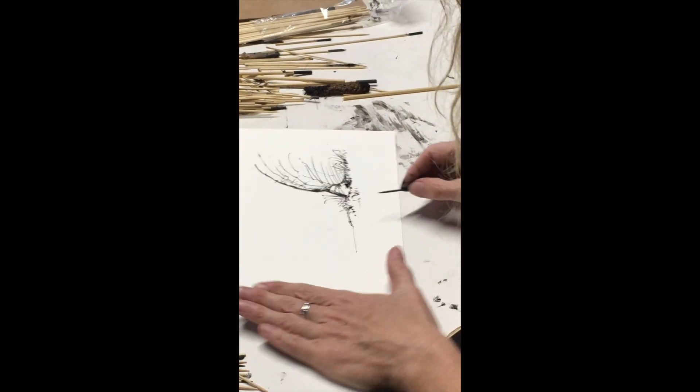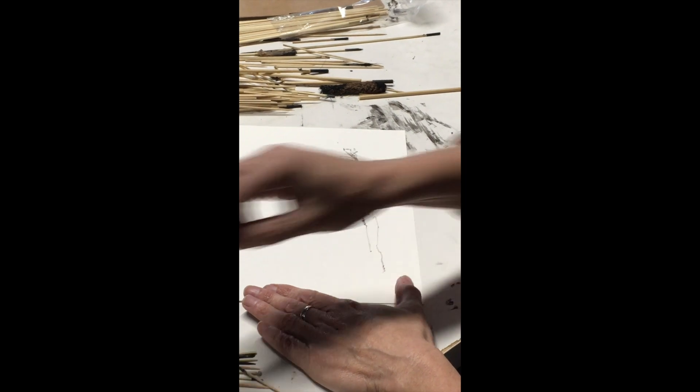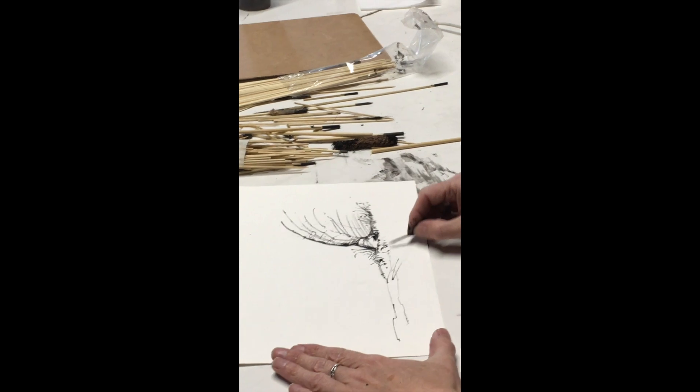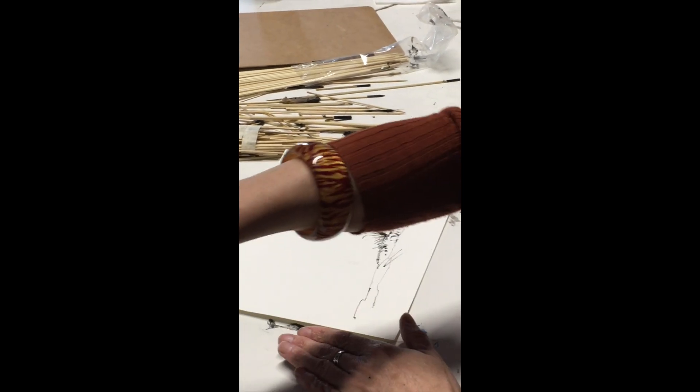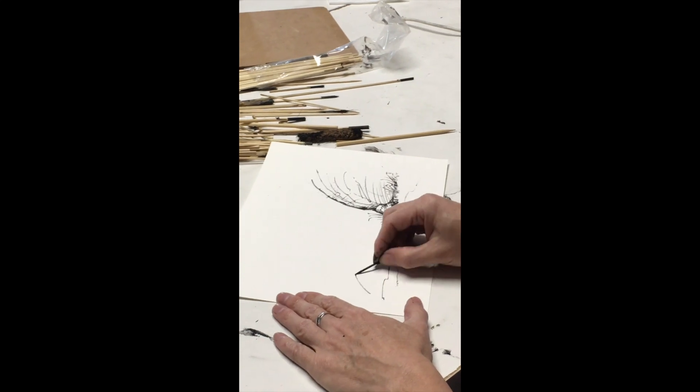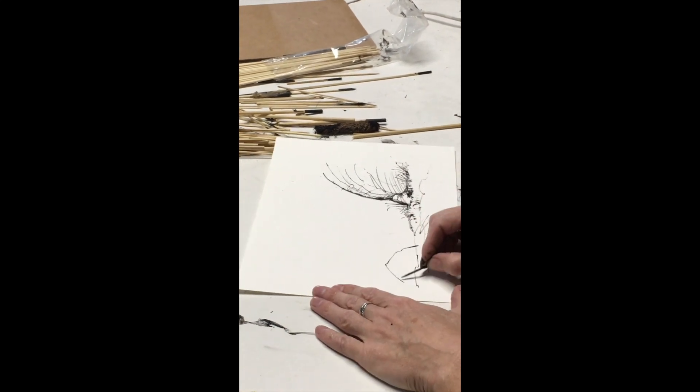Am I making this look ridiculously easy? I'm going to start doing that — it's going to look ridiculously fun. Well, that's even better. Hopefully it is ridiculously fun. Here I might put in another rock.